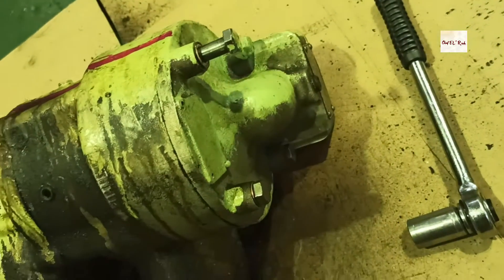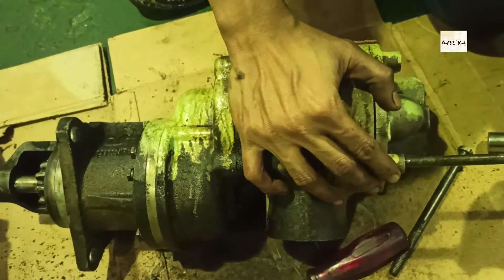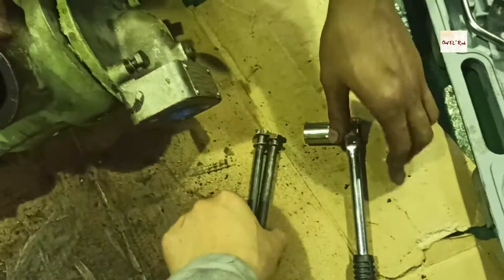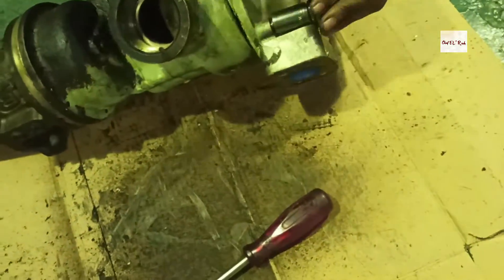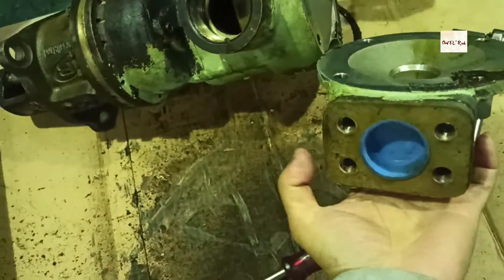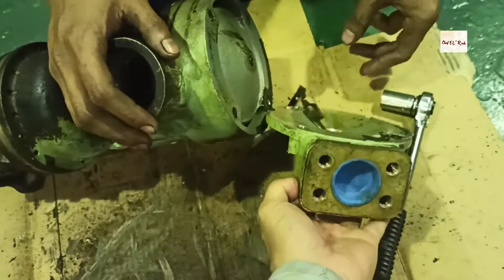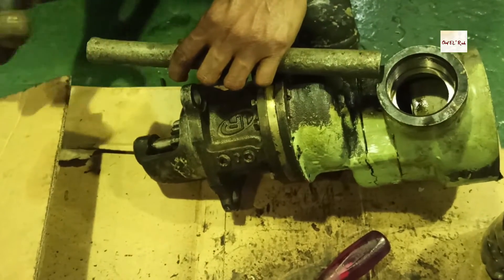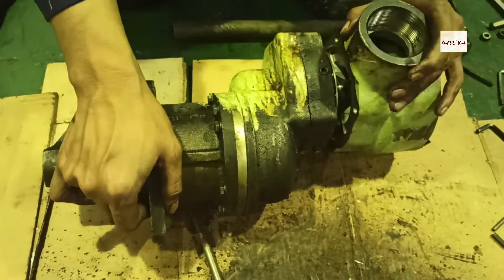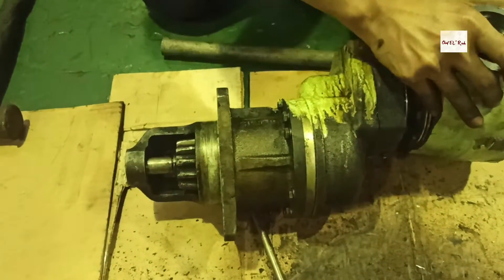The inlet cover is located at the back and has 4 bolts. Take out all 4 bolts and then separate the inlet cover. This inlet cover has a gasket — if the gasket is damaged, we can fabricate a new one. Then separate the motor housing by heating it. We can use a zinc mallet to separate the motor housing.